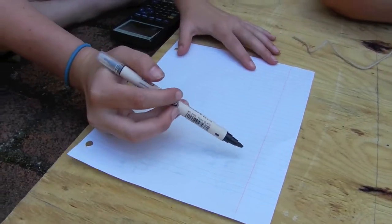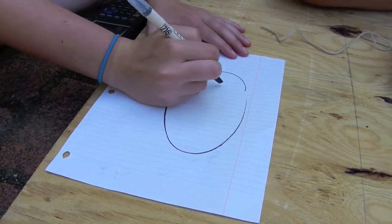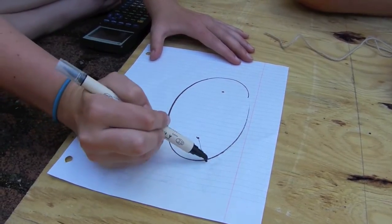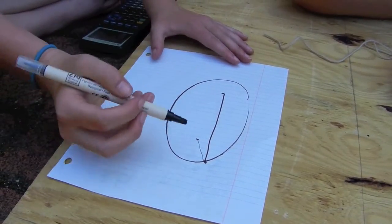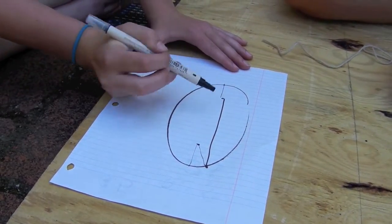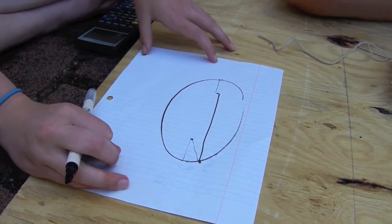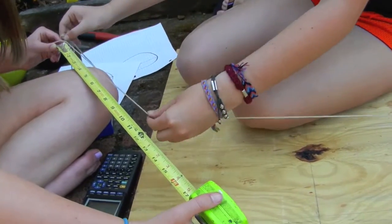To draw our ellipse on the board, you take the ellipse and you have your two foci. For any point on the ellipse, the distance from the first foci to the point and back to the second foci is equal to 2a, because this whole distance across is 2a. So to connect a string and draw our ellipse, we made the string 2a feet long, which was 3.5 feet long.